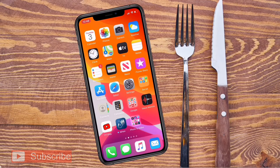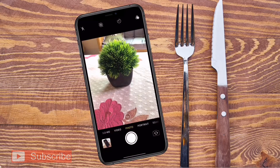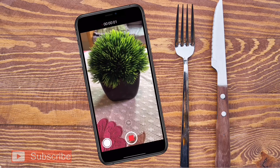Today I'll explain how you can secretly record video on your iPhone. Simply open your camera and turn it into video mode, then start recording video. You can see the video is now recording.